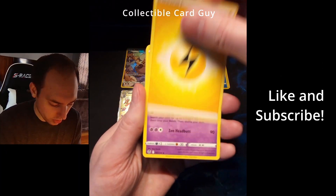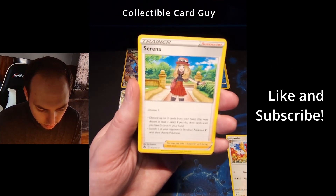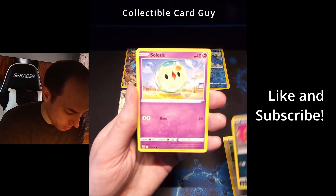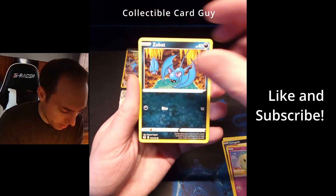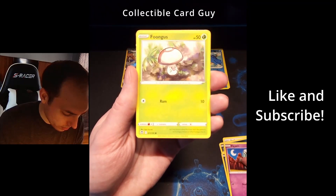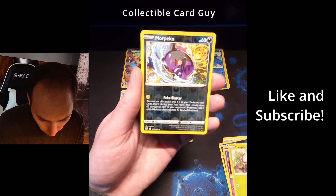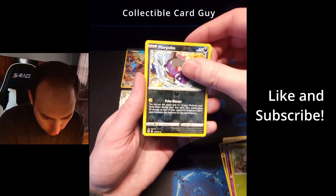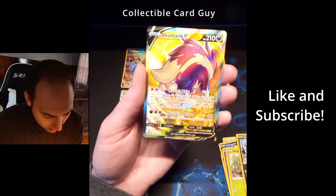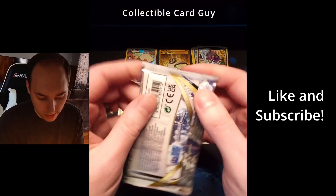Pack six — start off with energy: nice Hypno, Arcanine, Trainer Serena, Croconaw, Sableye, Zubat, Alolan Grimer, Foongus. Reverse holo Morpeko. And oh, nice — Skuntank V! That is sweet. Nice pull. Let's go on to our next pack.